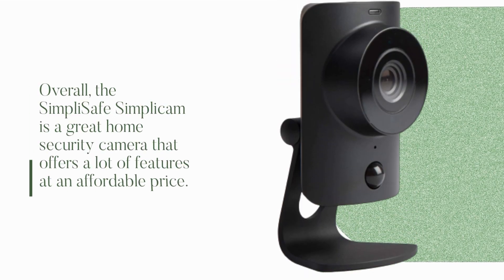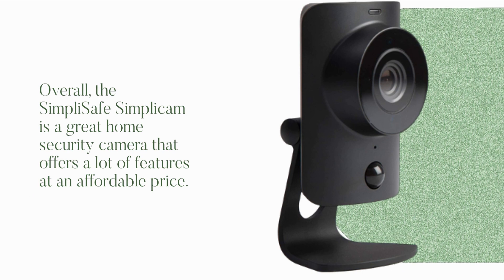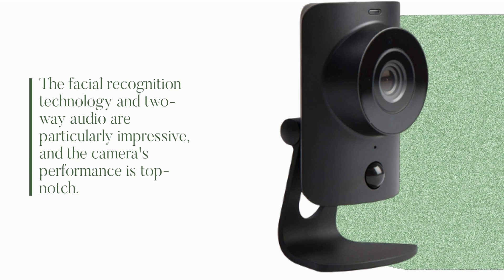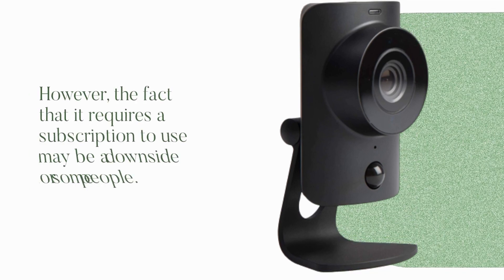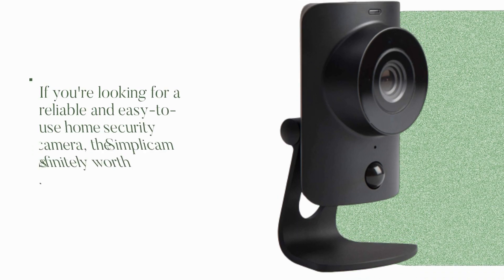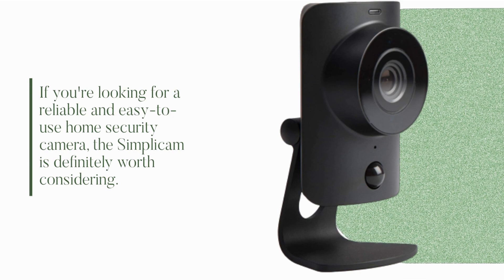Overall, the SimpliSafe Simplicum is a great home security camera that offers a lot of features at an affordable price. The facial recognition technology and two-way audio are particularly impressive, and the camera's performance is top-notch. However, the fact that it requires a subscription to use may be a downside for some people. If you're looking for a reliable and easy-to-use home security camera, the Simplicum is definitely worth considering.